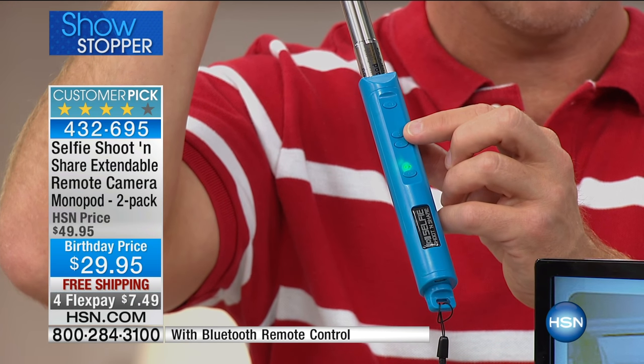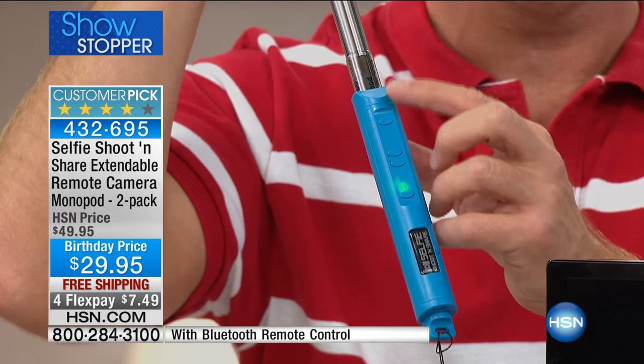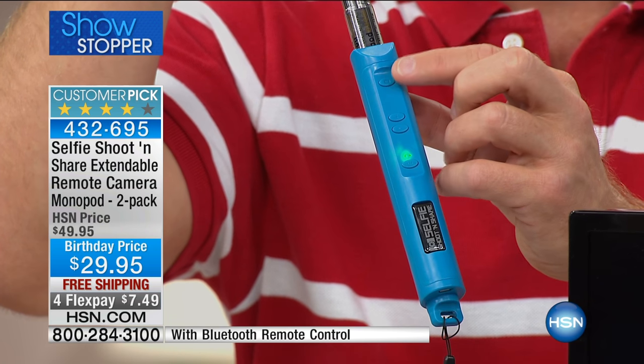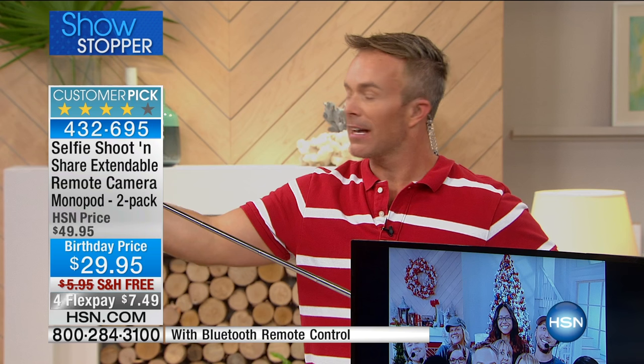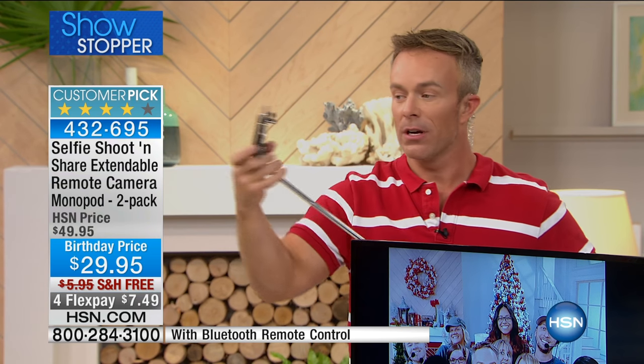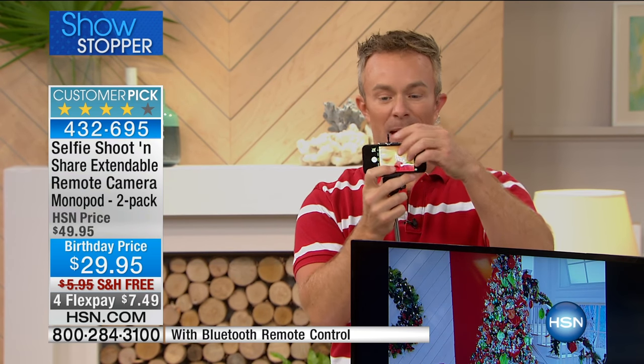You have 6,000 selfies you can take. With some phones you can even zoom in and zoom out, which is great. And there's your shutter button right on the handle — that's important because your phone is three feet away, so you need to be able to trigger that picture remotely.